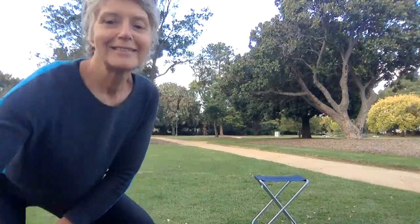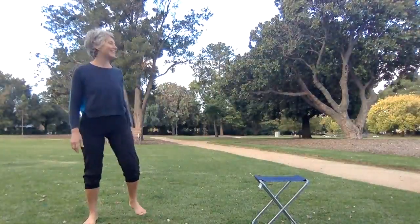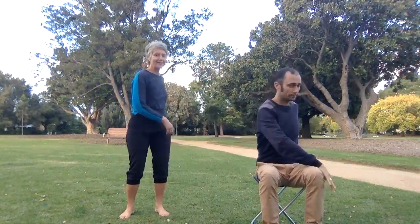Morning everyone, welcome back. Good morning! So today we're going to do a lovely stretch to expand. Adrian's going to get us centred and grounded before we start, and then I'll talk you through the stretch.